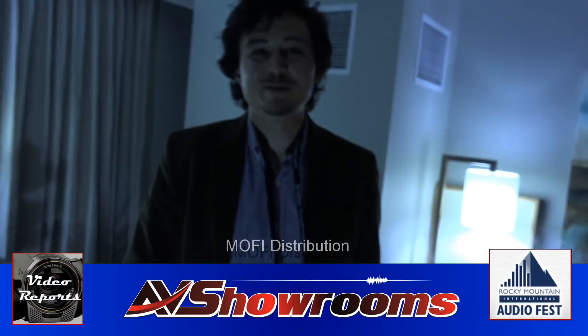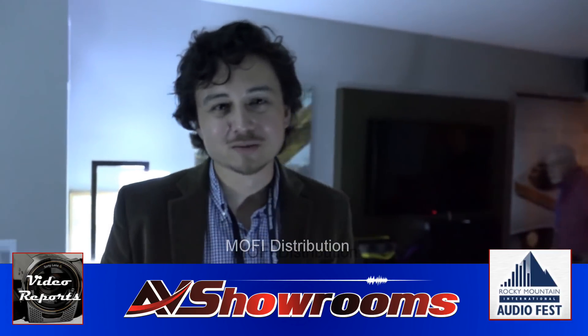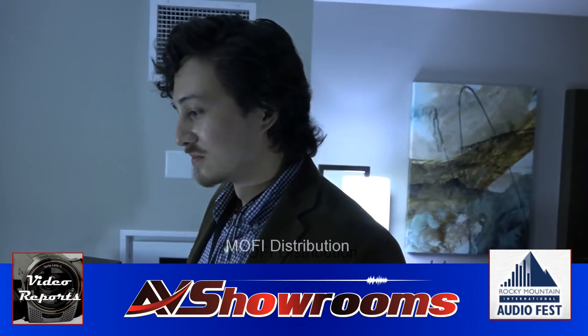I've just come into the MoFi room. Hey Peter. Jonathan Durland, how are you? I'm doing fine. Tell us about the system you have here at Rocky Mountain this year, please. Sure, pleasure.